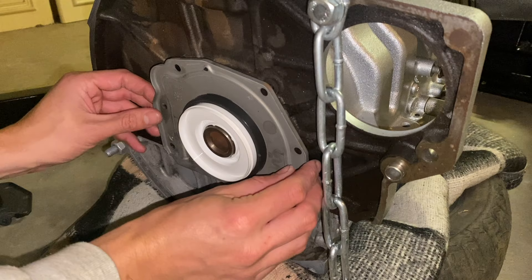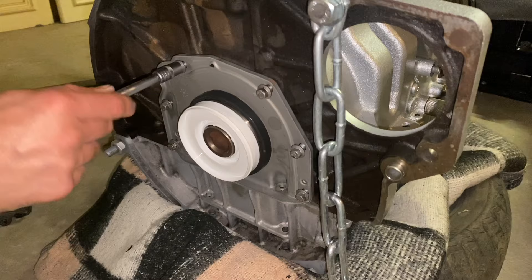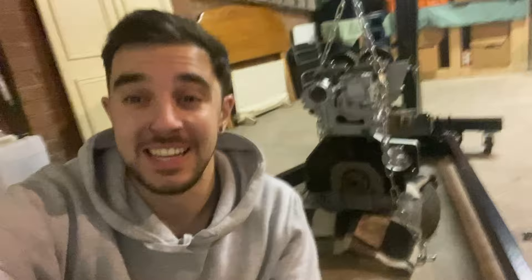The white plastic sleeve helps guide the seal onto the crankshaft and makes sure it seats correctly — once the retainer is bolted down you can remove it. The bolts get tightened in a crisscross pattern and torqued to 10 Nm. That's the rear main seal changed out, and it was actually really easy — which is a surprise because most things on these engines are crazy difficult. I'm going to get the engine back up on the engine stand and carry on, though it's gone dark in here so I'll catch up when there's a bit more daylight.